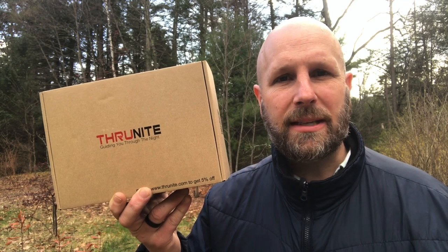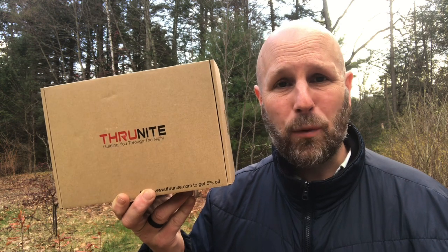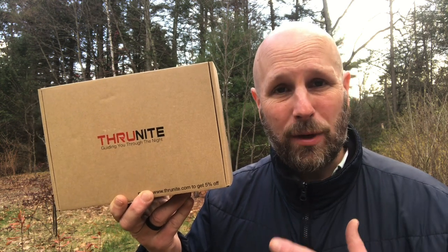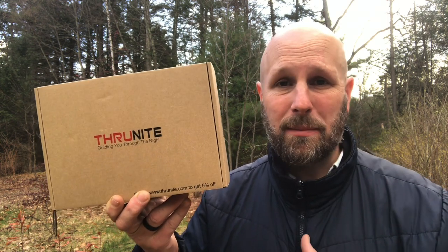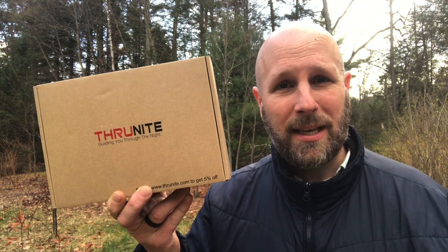Hey, what's up everyone? Tim here from Everyday Tactical Vids. Just got a new flashlight from Thrunite. This is the new TN42 — the TN42V2. This is meant to be a major thrower, so let's open this thing up and take a look at it.